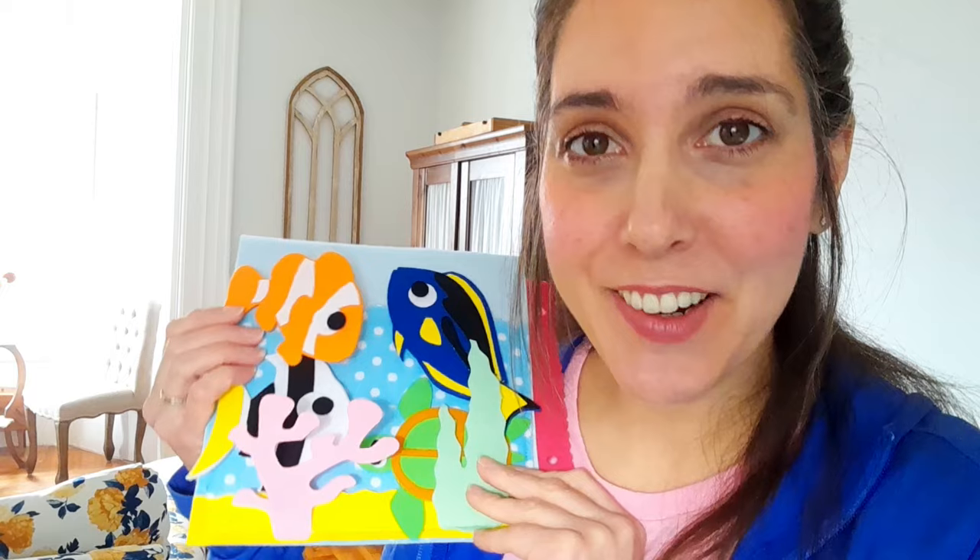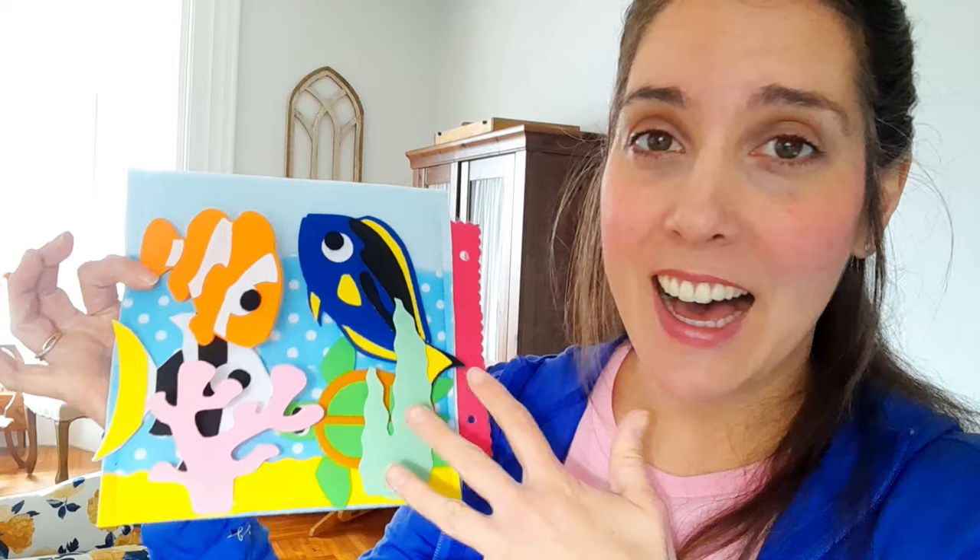Hey you guys, it's Sarah here. Welcome to my channel. In this video I'm going to show you how I make this newly designed little kind of Finding Nemo themed activity page. It's not exactly Finding Nemo but it has those types of fish or sea creatures in it. They are so cute.